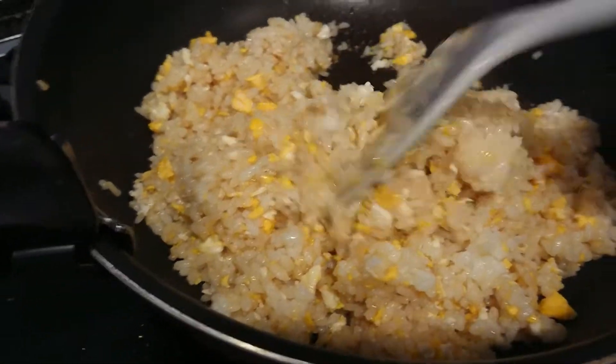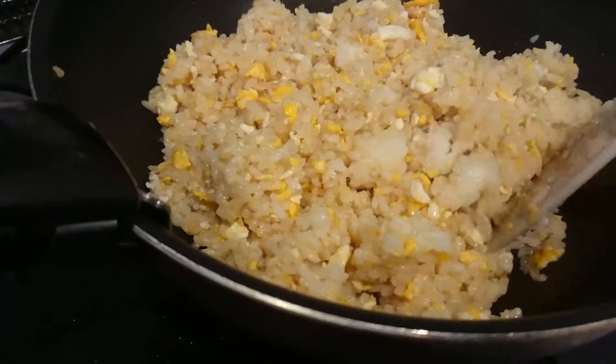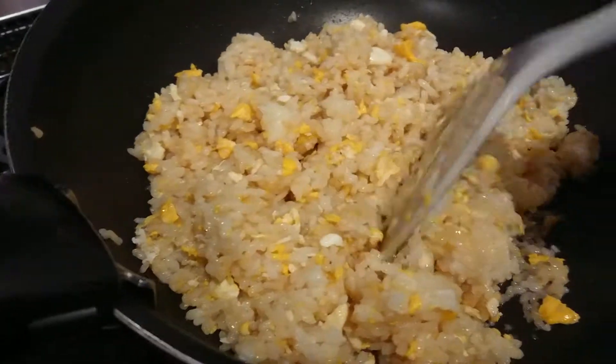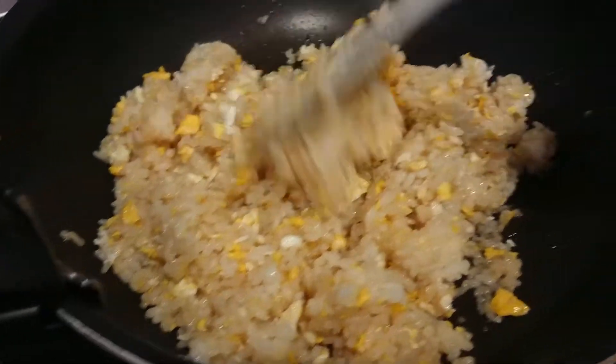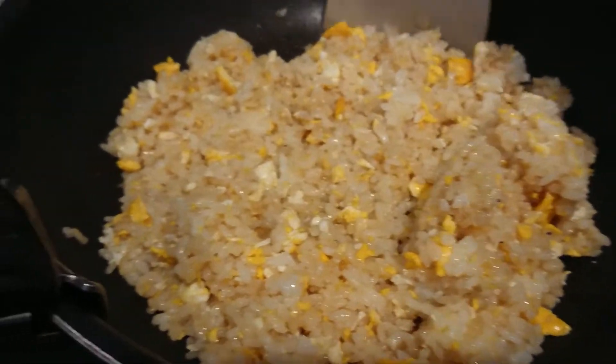Fried rice, only egg, and rice, and soy sauce, and then just put salt, a little salt, and pepper.